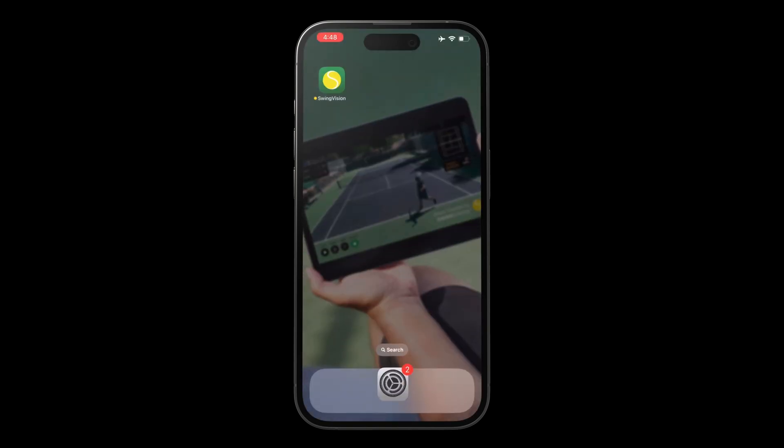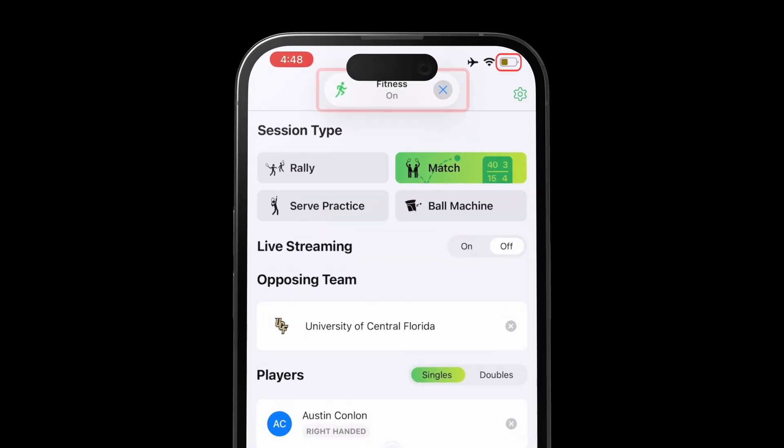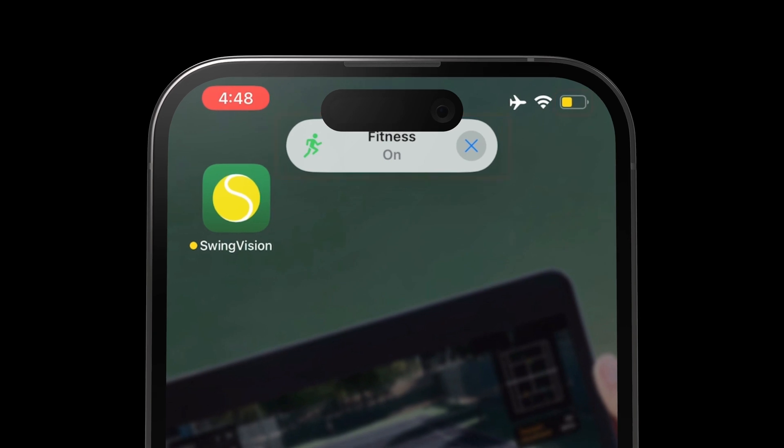Test out your automation to make sure it's working by opening and closing the SwingVision app. You should see a banner at the top of your phone each time the automation is run.